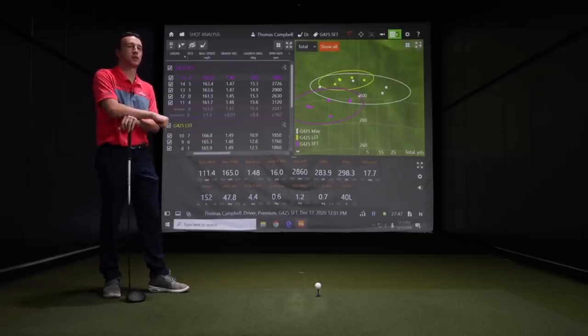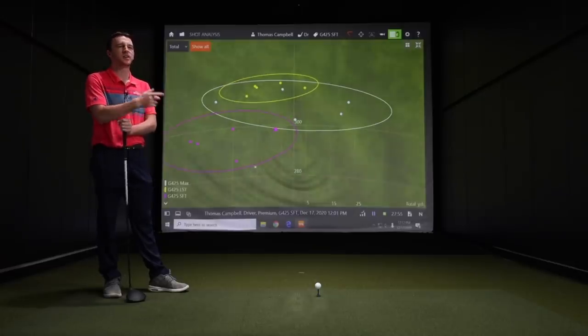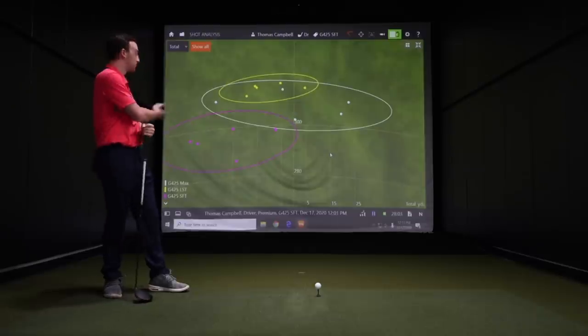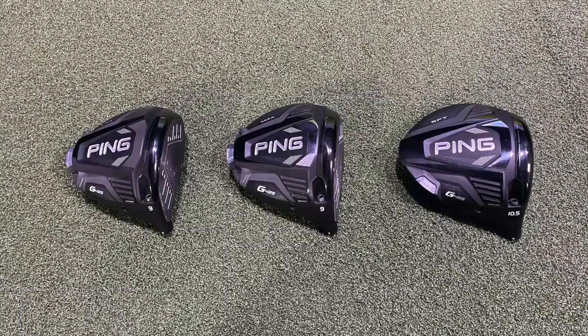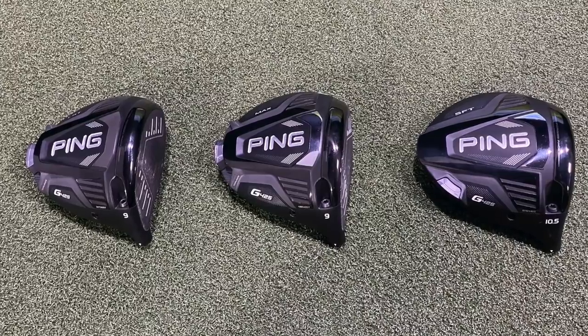Golfers can trade in their old drivers when upgrading — Second Swing offers the highest trade-in values in the industry, either in our stores or online at secondswing.com using the Second Swing Value Guide. It's a nice way to get a discount on your new G425 driver upgrade. What really impressed me today was the LST — yes, it's a smaller model, but it's still really forgiving, and it fit me into the right spin optimal numbers. Make sure you work with a fitter to get you into the right numbers for sure.